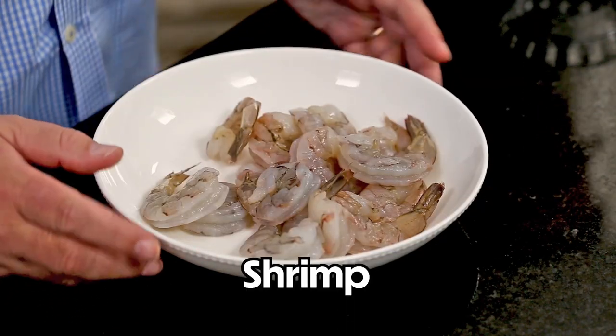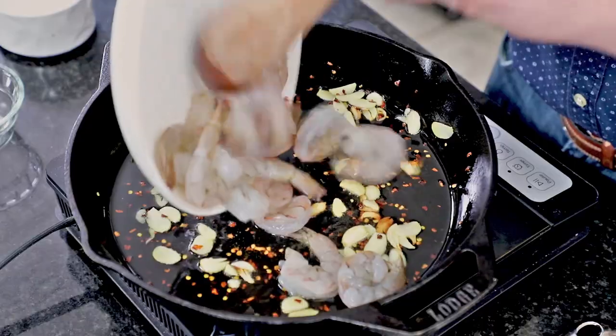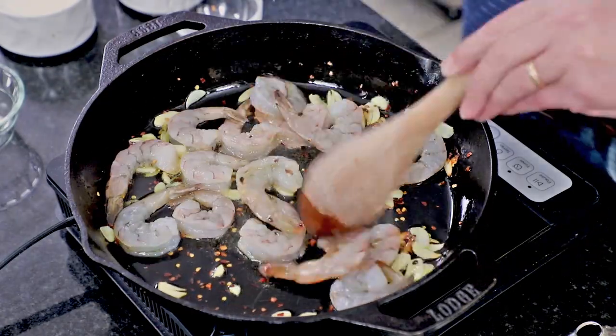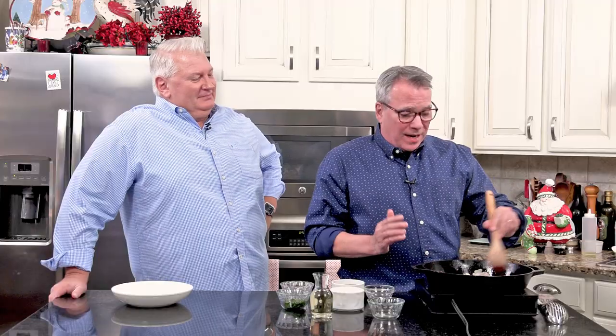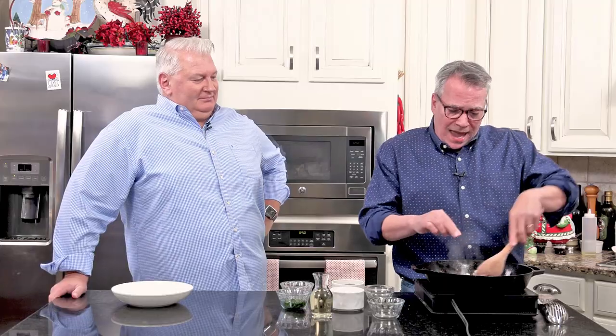We're going to use these big shrimp. We've deveined them and took off the shells, but we left the tails on because it's pretty. I'm going to dump these in right now — this comes together super fast. We're going to hit this with just a couple of pinches of salt, a couple of pinches of black pepper, and cook until they're fully cooked, which only takes about three minutes.